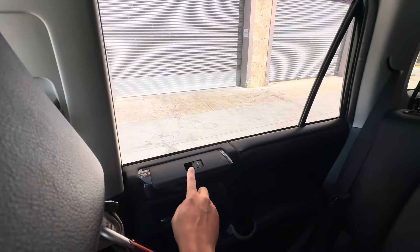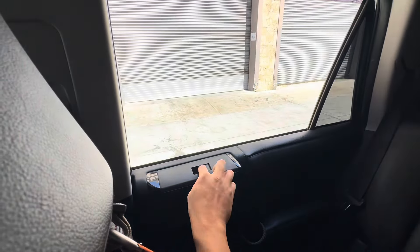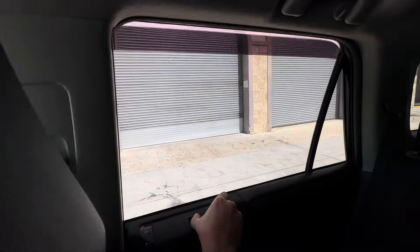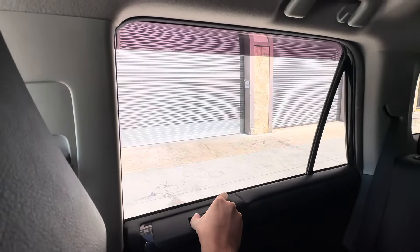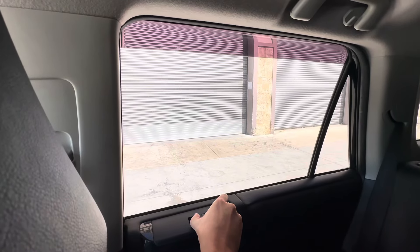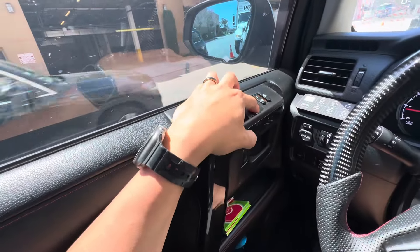So we're going to start resetting the back window right here first. Let's bring it all the way down, then we're going to lift it up and hold it again for about five seconds. That should hopefully complete the reset. Let's double check — the passenger side still doesn't work.